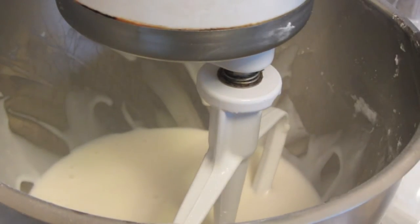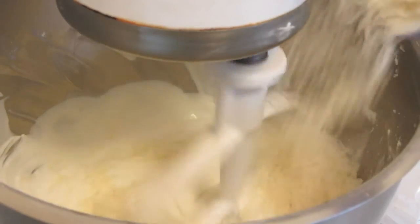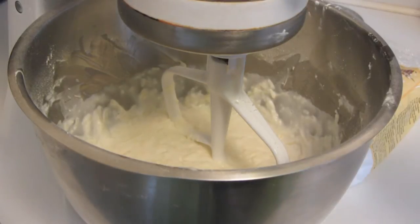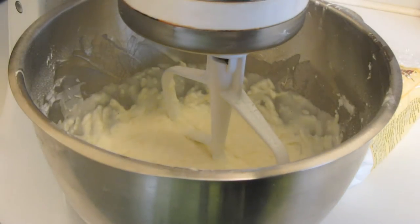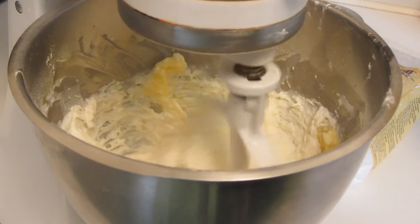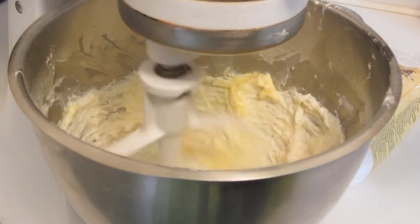I'm using a mixture of Parmesan, Romano, and Asiago cheese. Let the dough cool for a good 10 minutes because you're going to be adding eggs and you don't want the eggs to cook into the dough. I have two beaten eggs. I'm going to slowly add the eggs to the batter and let that mix in completely.